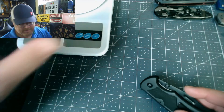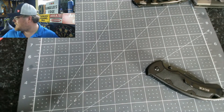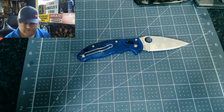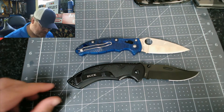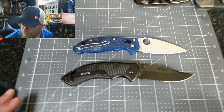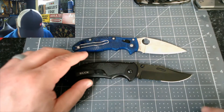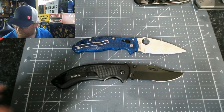Let's get the scale out of the way and do some size comparisons. Here's the Spyderco Maniac — you can see the Buck is a little bigger. Total length is eight and a half inches. Blade length is three and a half inches — so they're right on that measurement.